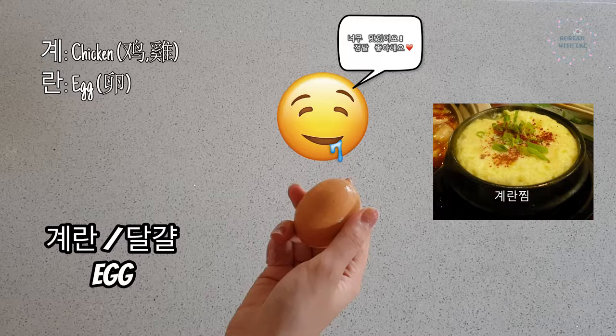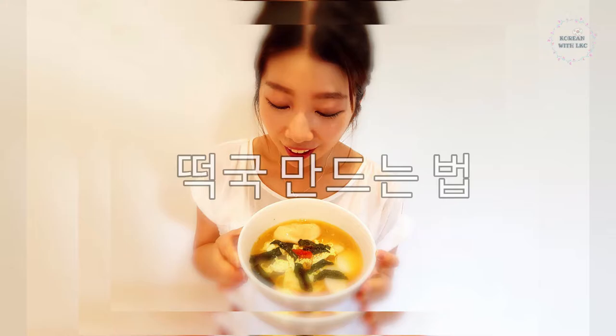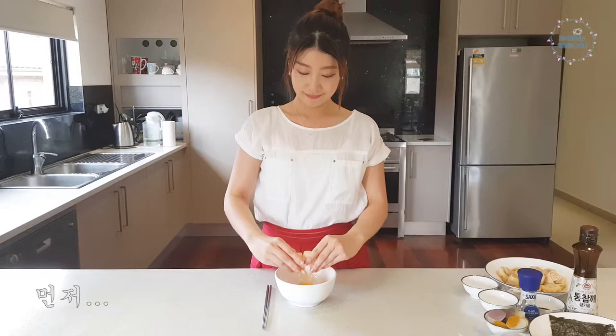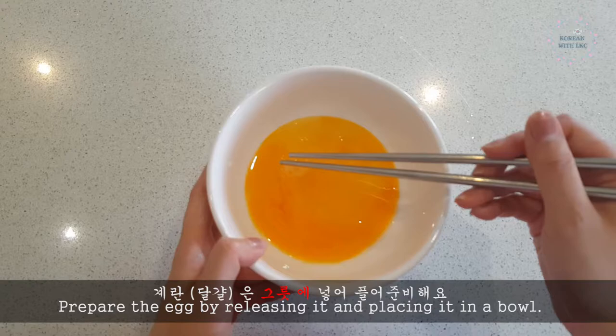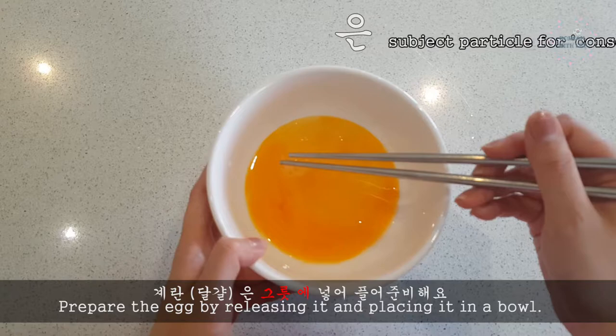A famous Korean dish, steamed egg, is called 계란찜 — it is super delicious. And lastly, 마지막, 마늘, garlic. Now let's take a look at how to make 떡국. First, crack one egg — 계란 한 개를 깨요. In this case, 깨다 means to break or crack. Prepare the egg by releasing it and placing it in a bowl. 은 here is the subject particle. Whisk the egg.